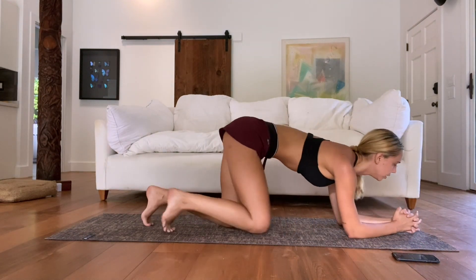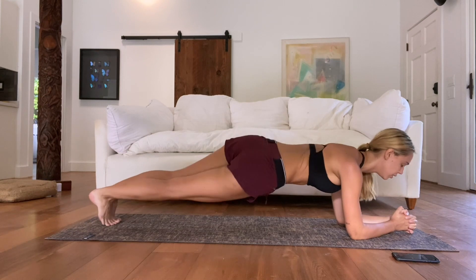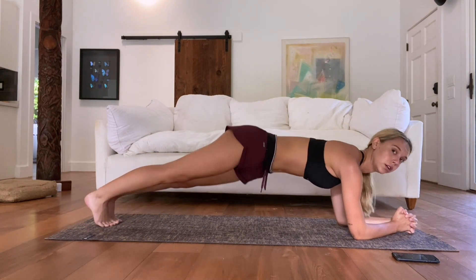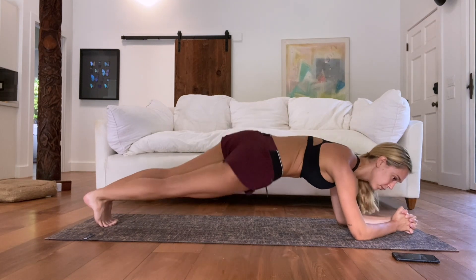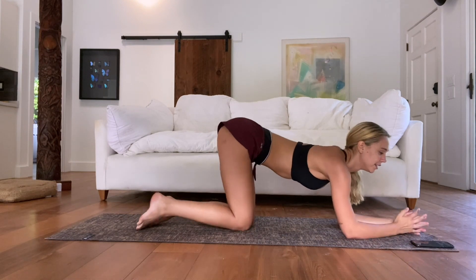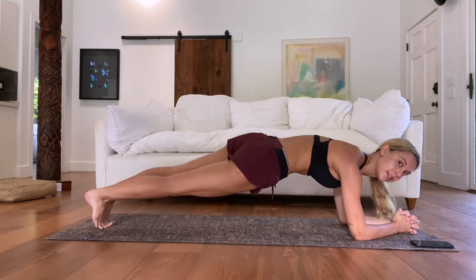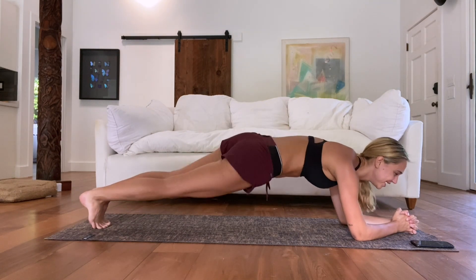Now we're going into a plank — our favorite — and we're going to do plank twists. This is a good motion to do after side planks because now we're targeting both of our side obliques at the same time. Focus on getting a straight back — we don't want to be hunching over or concaving our torsos; we want it flat like a cheese grater. I'd rather you take breaks and do this right than hurt your shoulders or back. Even if you can do this in front of a mirror to check if your butt's lifting or your back's concaving. It's okay if you can't do it the whole time as long as you're doing it correctly.